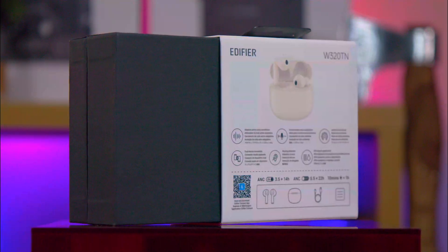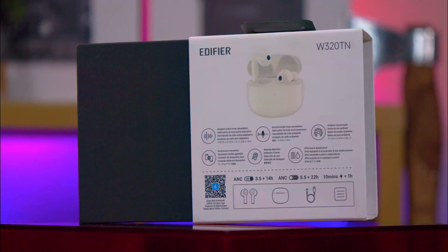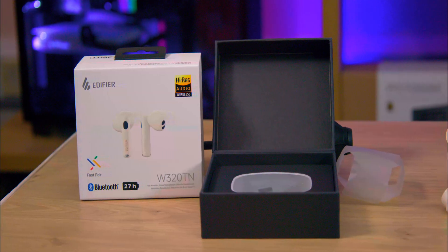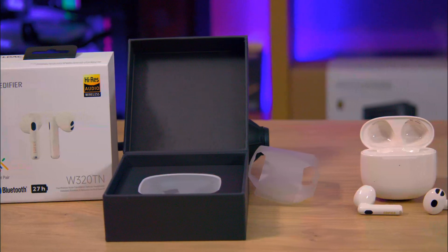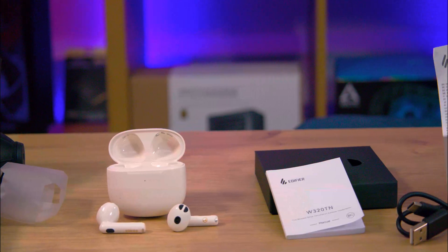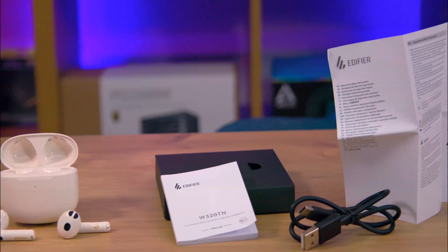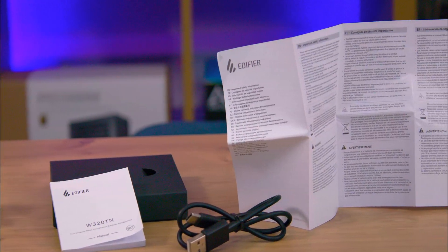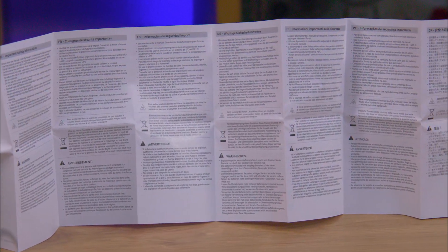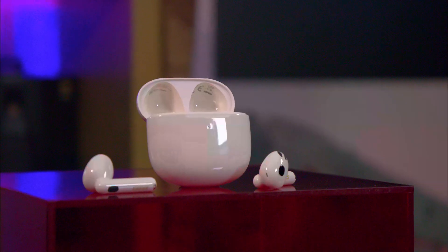The outer cover is just a sleeve, and once you slide that off, you're greeted with a classy box with silver writing. Inside that box, you'll find the charge case, which is wrapped in one-use plastic and also contains the earbuds. You've also got a USB Type-C to USB Type-A charging cable, a manual with 111 pages though only a handful are in English, and a safety manual which is as wide as our desk.